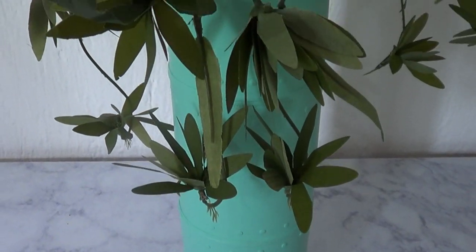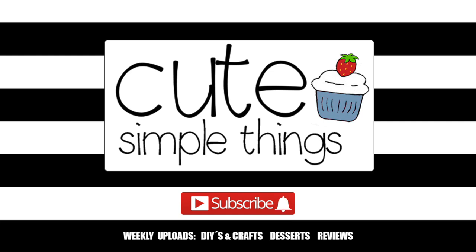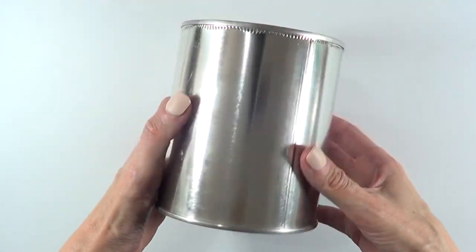Hey guys, it's Rain. Welcome to this home decor DIY. Today we're going to be making this big flower vase, and to make this I'm going to be using a bunch of coffee tin cans that I saved for months.